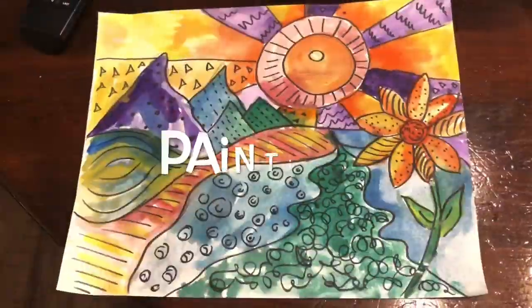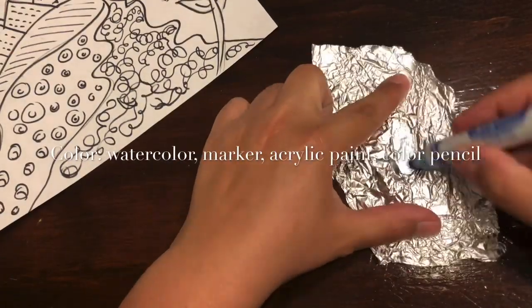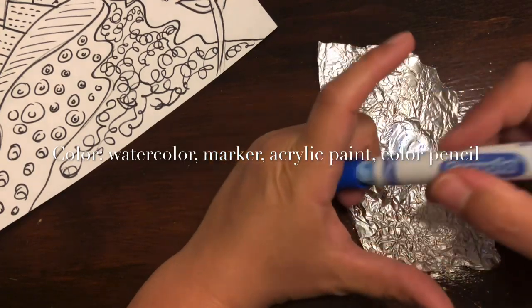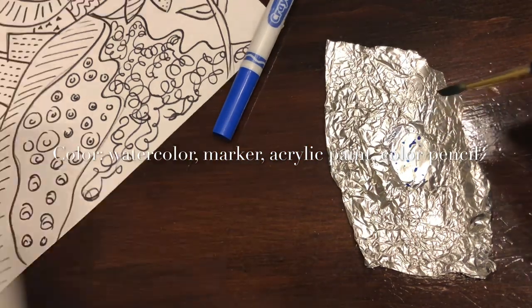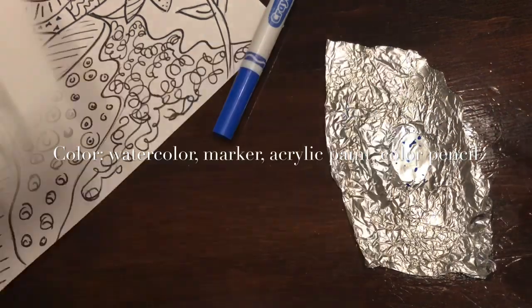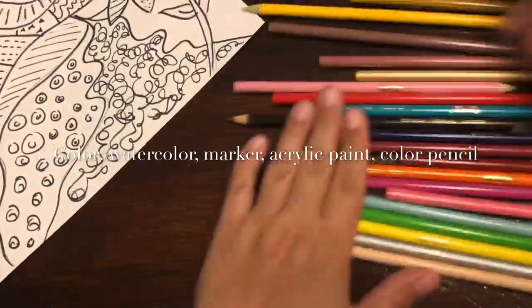Now we're going to paint our stylized landscape paintings. You can use any materials you have. Don't forget, you can use markers and a brush with water to turn them into watercolors. You can use color pastels, acrylic paint, or color pencils.